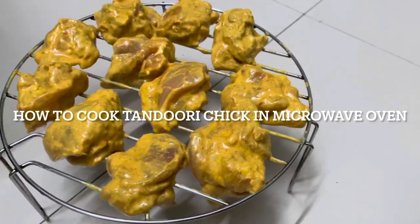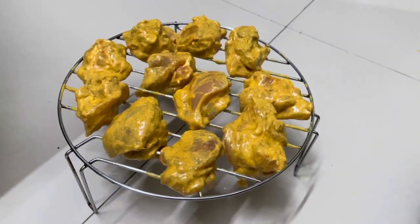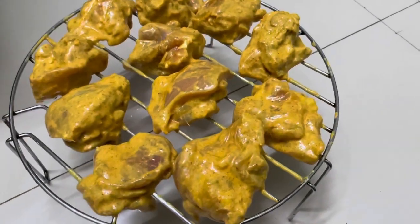How to cook Tandoori chicken in a microwave. For this you need a microwave with grill and convection mode option.